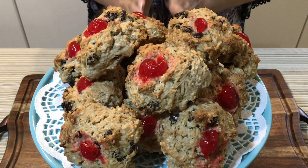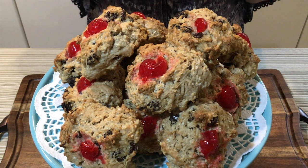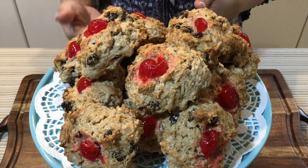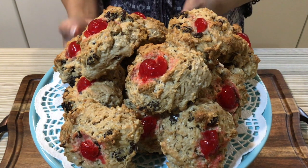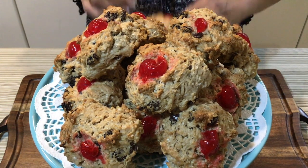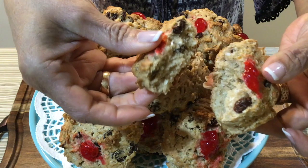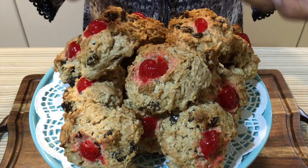It smells so good in here, they look amazing. This is such an easy recipe and I hope you give it a try. You can have them for breakfast in the mornings, or one or two at night with a cup of milk or a cup of tea. Here's what the inside looks like — delicious!